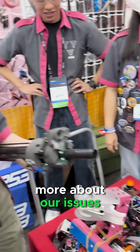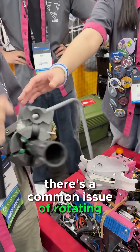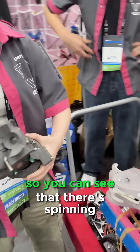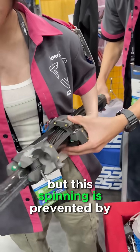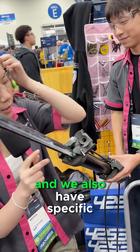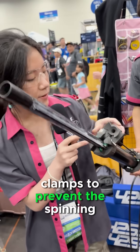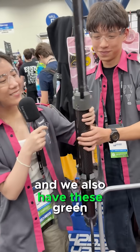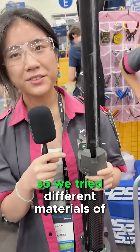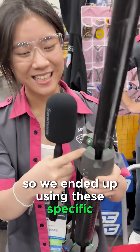Talking a little bit more about our issues: since we're using tubes, there's a common issue of rotating. You can see that they're spinning, but the spinning is prevented by these railings we print and attach on these tubes. We also have specific inserts or holes from these SLS clamps to prevent the spinning. And we also have these green bearings — we tried different materials and bearings, but we ended up using these specific ones.